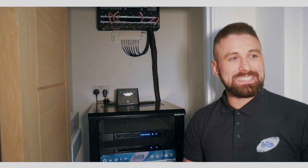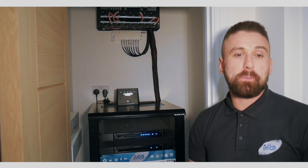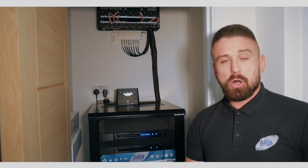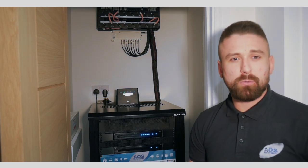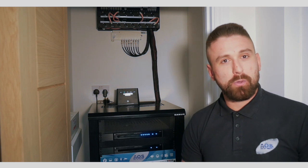Our next feature is our package switch, the SX2416P, which means it's got 16 ports of PoE. Normally we would use a 24-port PoE switch, but for this application and this size of property we felt that 16 ports is more than enough.